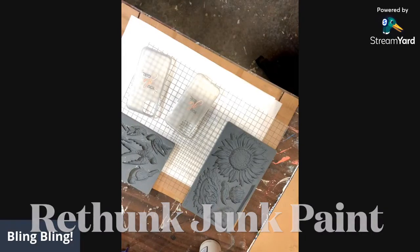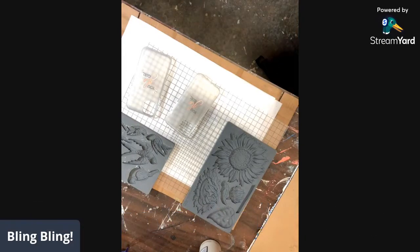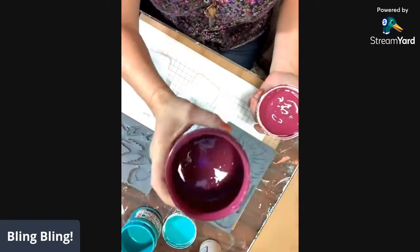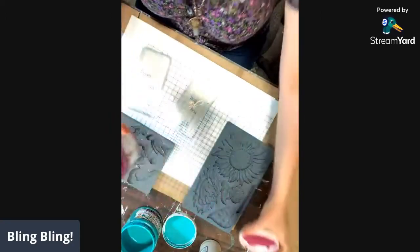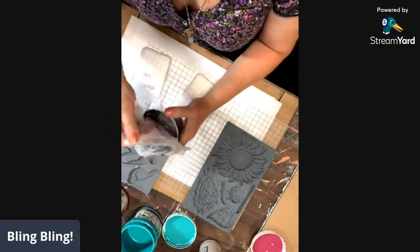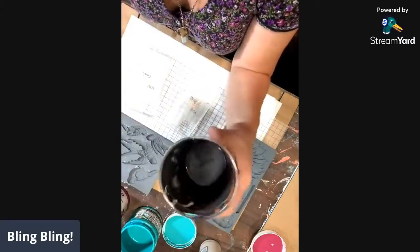I've been using these — Peacock Feather Blue and Wildberry. Isn't that beautiful? Love these colors. Love the bright, bold colors. I also have my custom mix of pewter and just a touch of midnight.